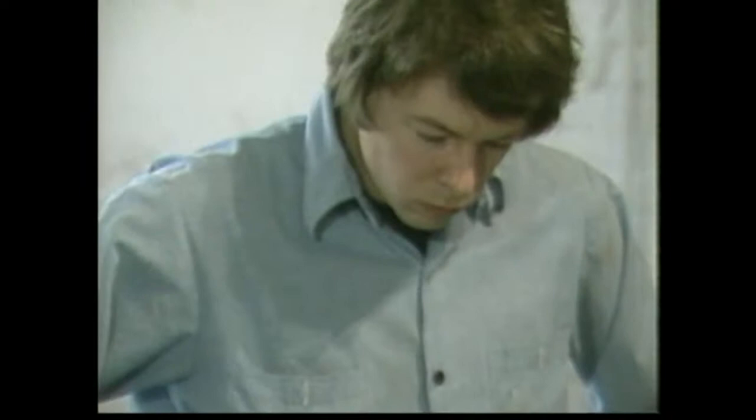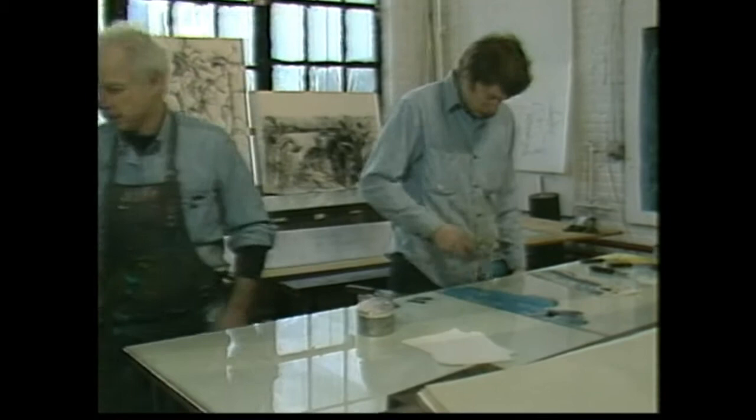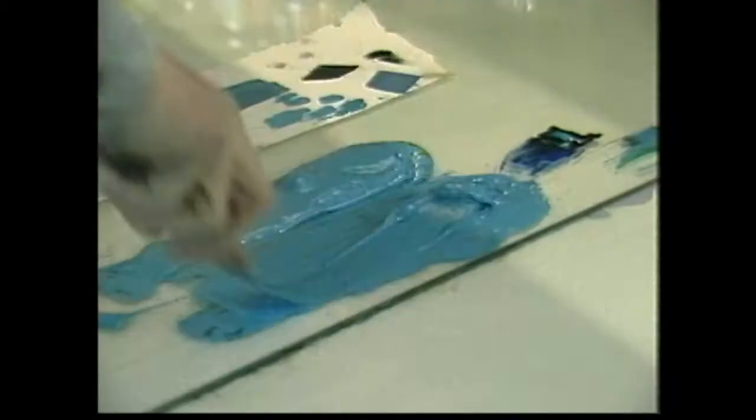I've been working for some time with Bob Townsend down in his print shop in Boston. We have a good working relationship — he knows pretty much what I want — and because of the scale and physical demands of the project, it would have been impossible to think of doing it without him.